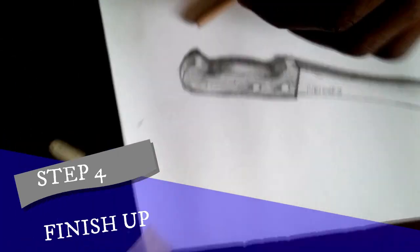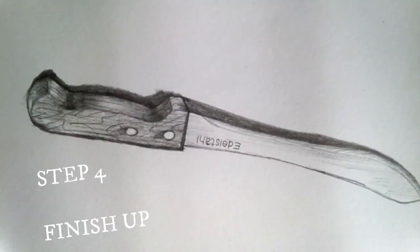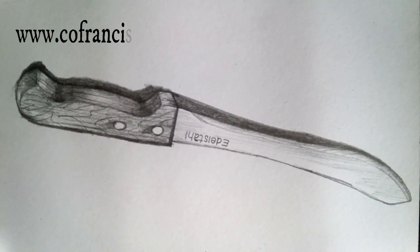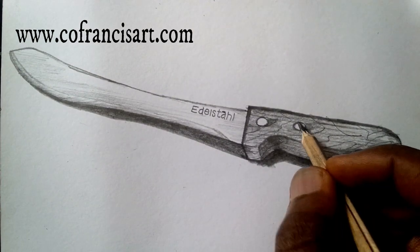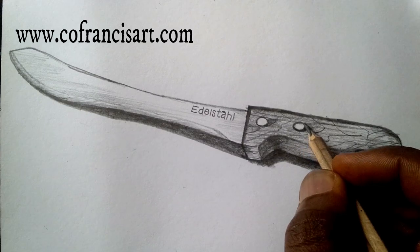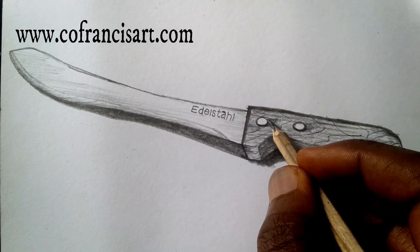Let's move on to step four. We are finishing up our drawings, so let's quickly finish up our drawings.